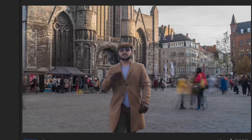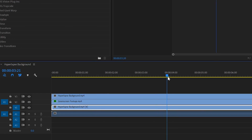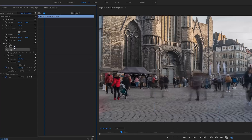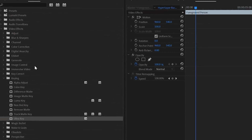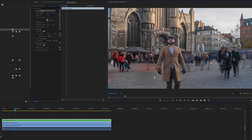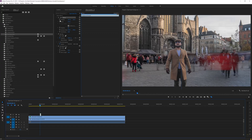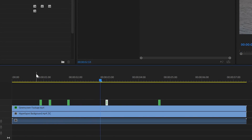To add foreground people for depth, select the background layer and alt-drag it on top to duplicate it. Find a frame where a person is standing still and sharp — like the red woman here. Right-click the clip and add a Frame Hold with source timecode to freeze that frame. Roughly mask out the person, then nest the clip. Apply a Directional Blur effect, set the angle to 90, and adjust the blur length to your preference. Scale and position the layer, then trim it to two or three frames and animate the position so she appears to pass the camera. Drag copies of this clip to more locations on your timeline.